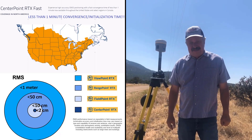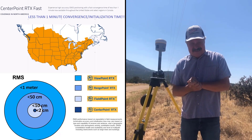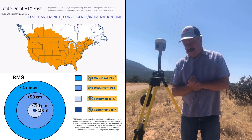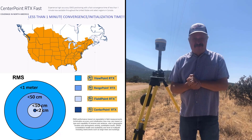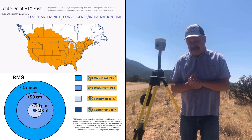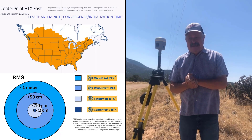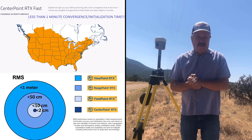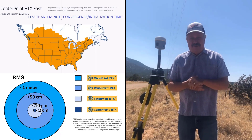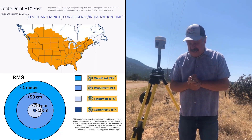Hi, Bob Green here with Frontier Precision. I'm here today to talk to you about Trimble RTX, or Real-Time Extended. It's a satellite-based correction service from Trimble Navigation. No base required, no cell phone required, and over the past couple of years it has been spec'd at two centimeters horizontally, with service throughout the continental United States — two centimeters plus or minus anywhere in the CONUS.